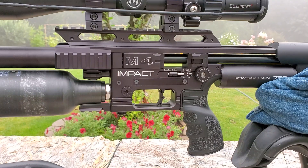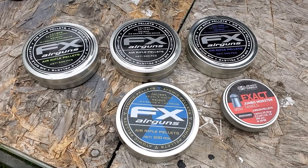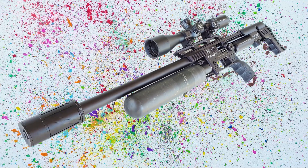About two years ago, FX sent me every single caliber barrel kit for the M3. Fortunately, those same parts fit the M4, so I'm finally going to open that box and we're going to do the M4 series.